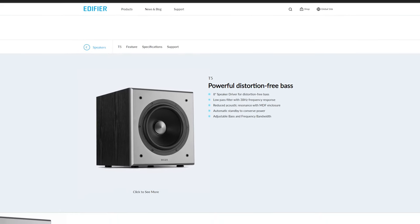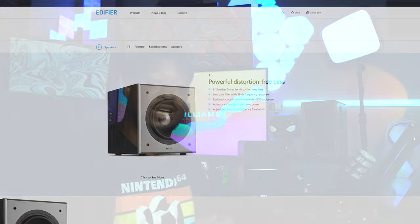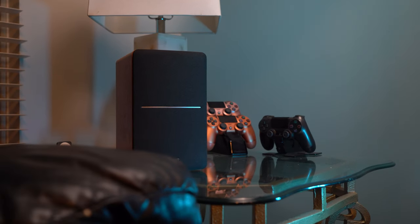Having that aux connection makes it plug-and-play easy. I really want to couple these with the Edifier T5 subwoofer — these do have a subwoofer connection out for an even bigger, richer sound than what they give you alone. Once I get those, I'll review them too. As for what comes in the box, you get mesh covers.